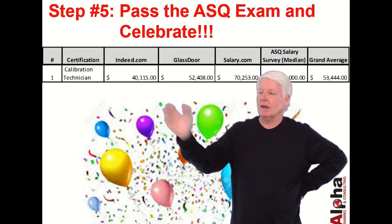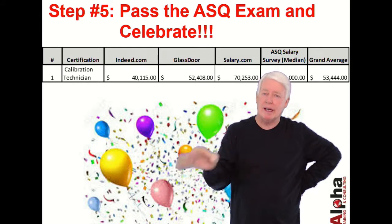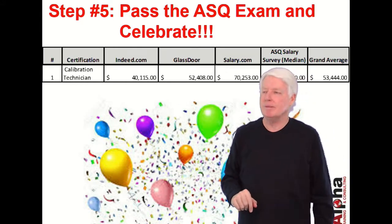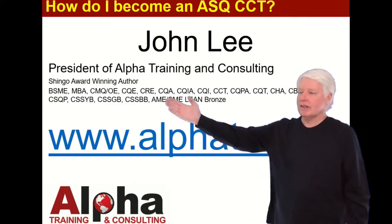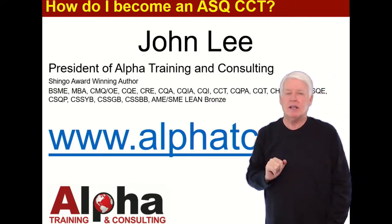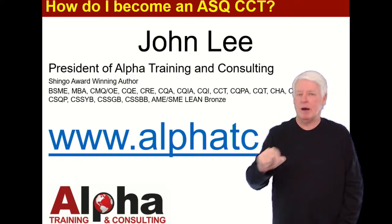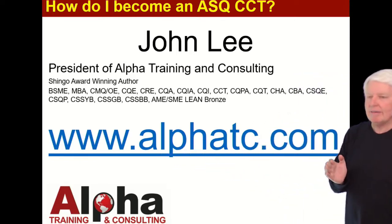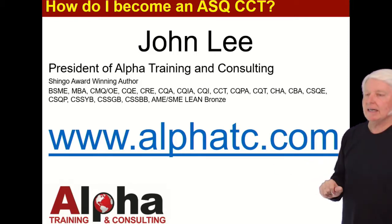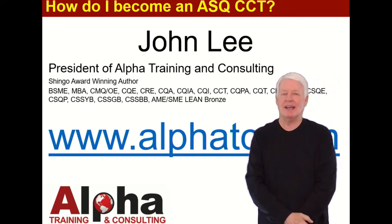I have another lecture on how much you'll get paid that takes into account what industry you work in, years of experience, degree type, and so on — please check that out. I've passed most of the ASQ certification exams myself and I love ASQ's certification program — I've seen it do wonders for people's careers. If you have any questions, go to my website and contact me through the Contact Us option. Thank you and have a great day. Goodbye.